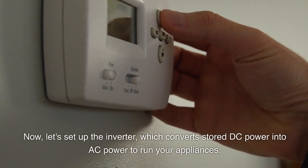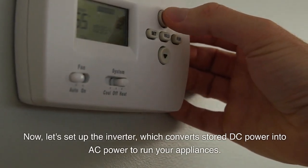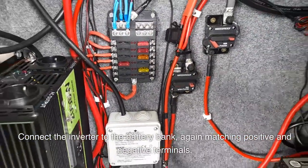Now, let's set up the inverter, which converts stored DC power into AC power to run your appliances. Connect the inverter to the battery bank, again matching positive and negative terminals.